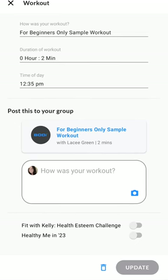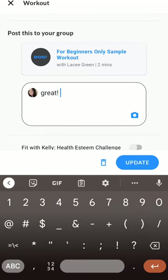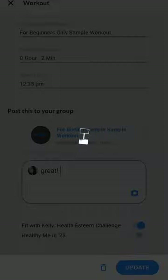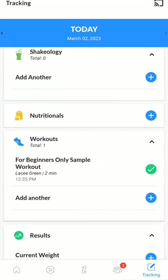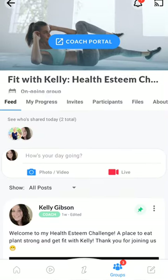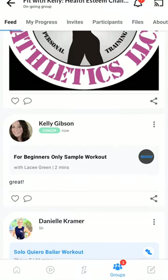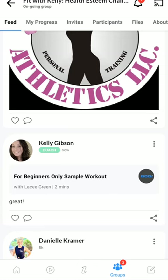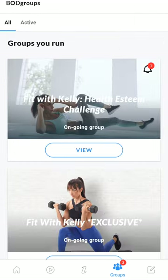I click on it and it tells me what my workout was, how long it was, and when I did it. Then I could say how was my workout — great. I can click to share it to my Fit with Kelly Health Esteem Challenge and then update. Then it shares it. I go back into my group, hit view, and you'll see my most recent post right there showing that I did this sample workout and it was great. I'll be sharing the link in the comments for you to join this group.